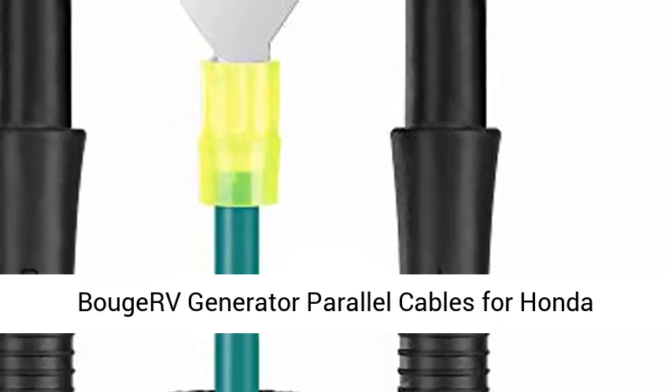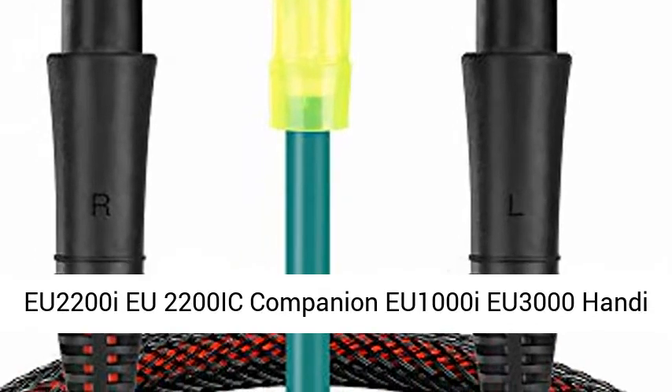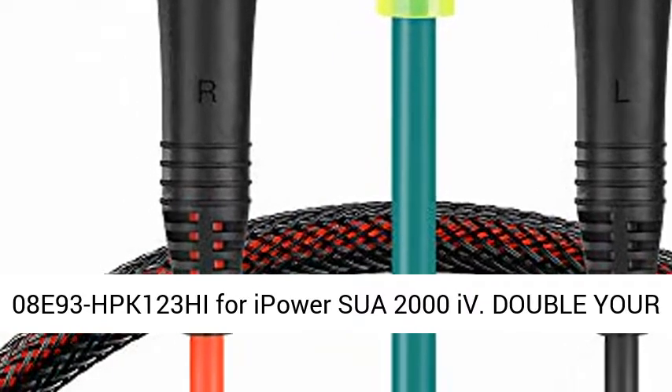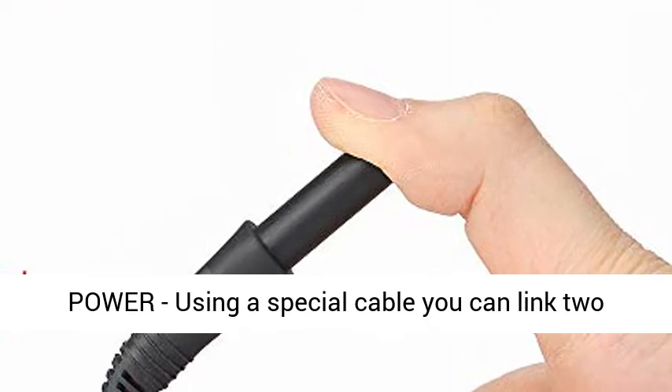Bouger parallel generator cables for Honda EU2200I, EU2200IC Companion, EU1000I, EU3000HANDE, and EU3000Is — accessories replacement for Honda 08093HPK123HI, for IPOWER SUA2000I.